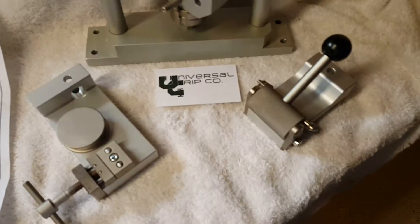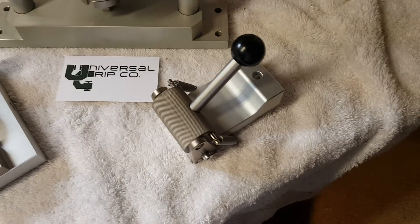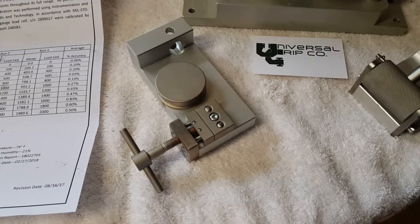You can hook up all sorts of different fixtures on this device. We have our roller grips on the side here, which are great for elastomers and more rubbery material. And then of course our 5 kilonewton rope grips as well.